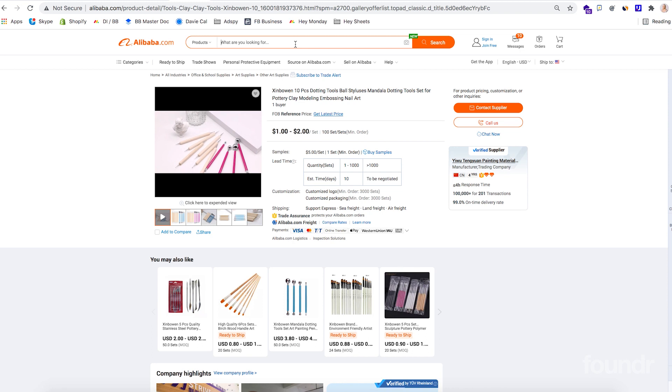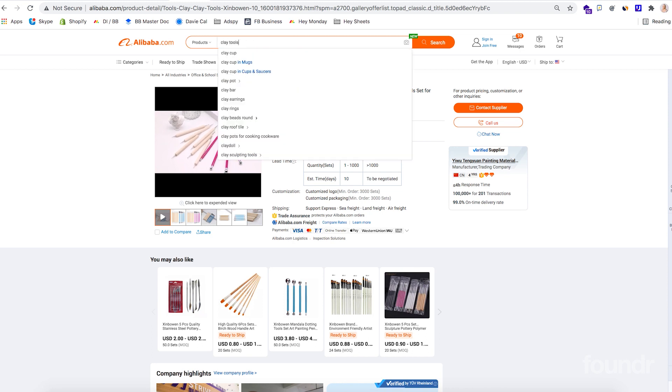Our next step in the process was to actually create the product itself. While our clay is sourced locally in Australia, we wanted to find our clay kits to source from overseas, so I typed in clay tools in Alibaba.